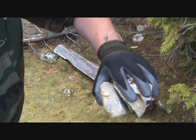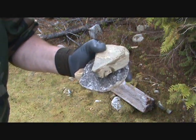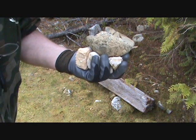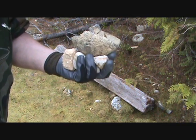I gathered a handful of rocks. There's a couple of quartz in here, some granite stuff, and some less hard stuff. I'm going to try and knock a flake off of whatever it will give here and see if it's sharp enough to do some cutting with.